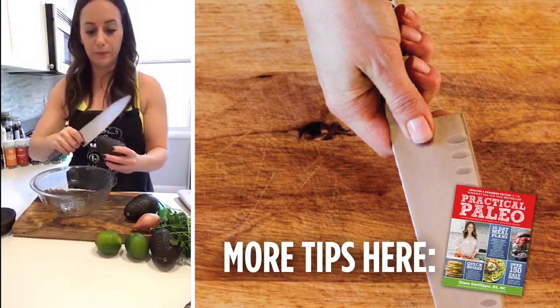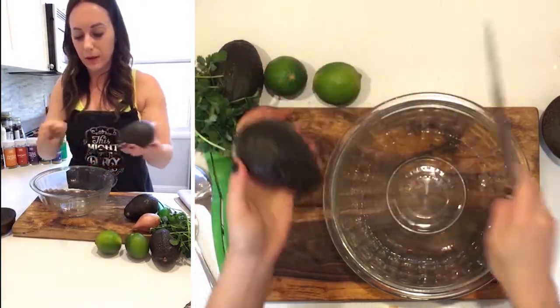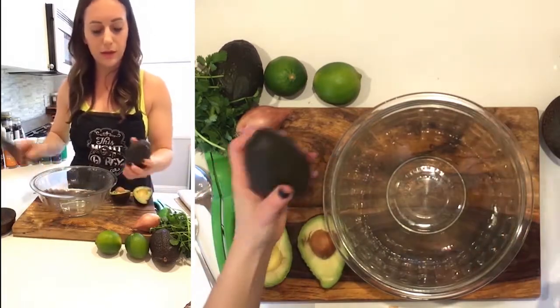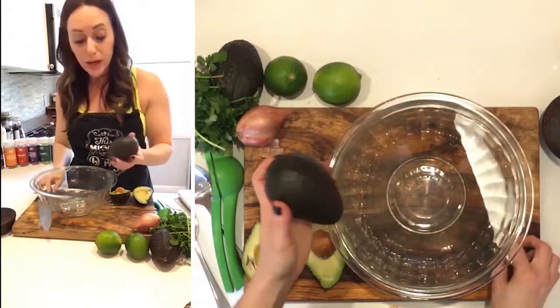All that's outlined in Practical Paleo. I insert the knife kind of right at the pit and just gently wrap it all the way around the avocado. Split the avocado. We're gonna do that again for this avocado here — just right around. Do it gently so that you don't mess up your hand.